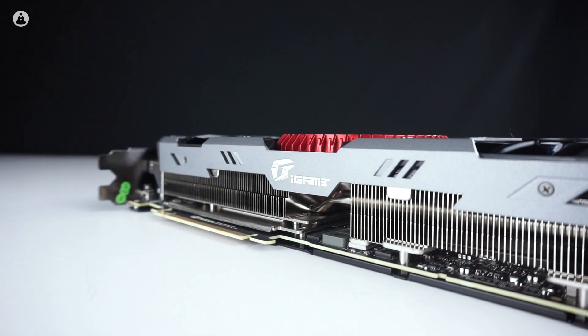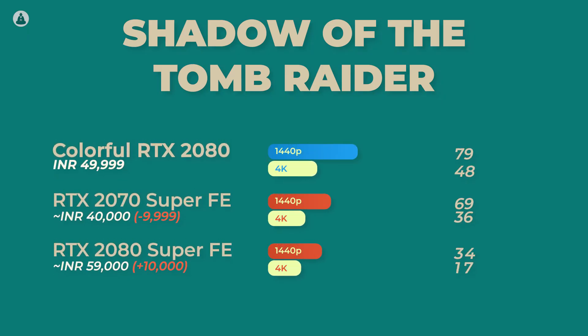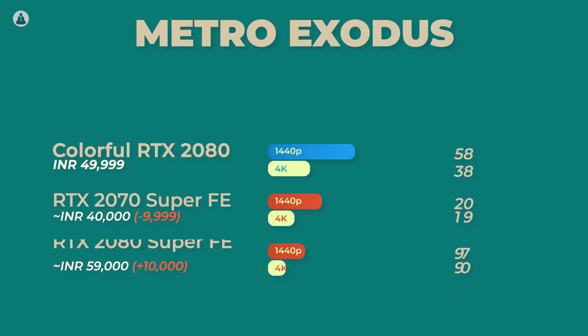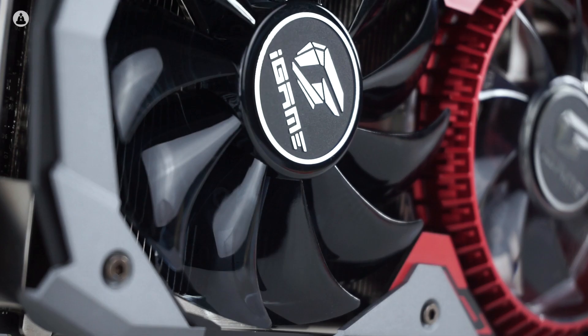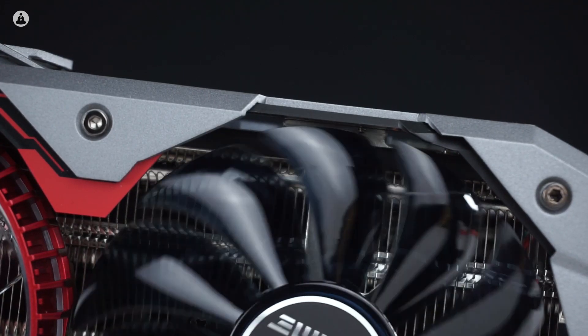When it comes to performance, the Colorful RTX 2080 is pretty solid. It can run pretty much every game comfortably at 1440p 60fps, or at 1080p if you're looking for higher framerates, and even provides a stable, playable experience with ray tracing turned on. The fans do an incredible job of keeping the GPU cool — the maximum GPU temperature observed during testing was about 68 degrees Celsius. You can also use the iGame software to keep track of performance metrics like core and memory clock speeds.